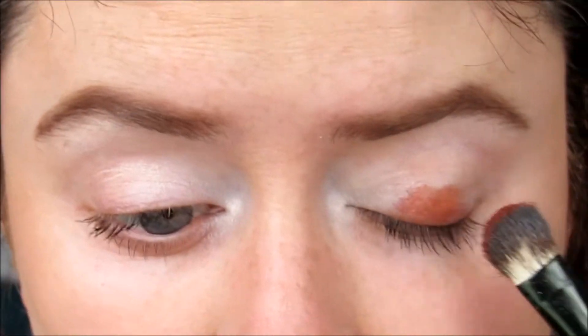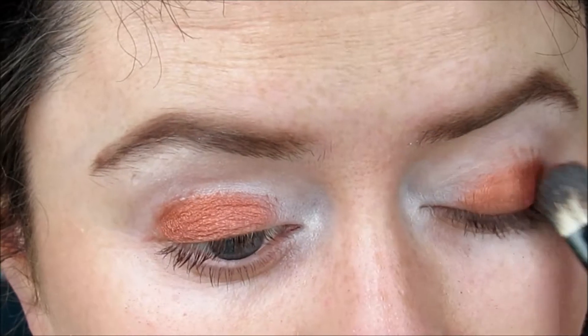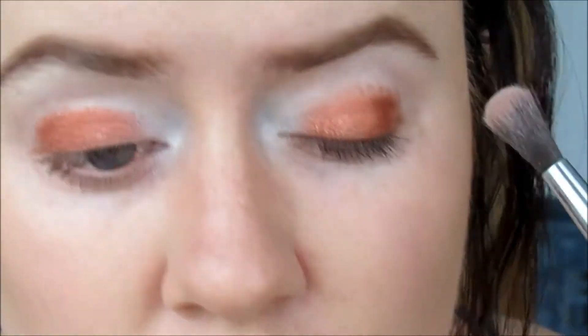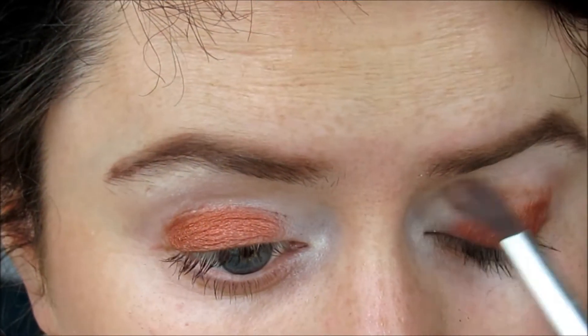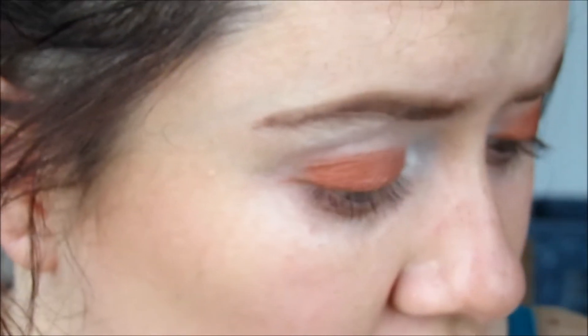I'm taking a big fluffy brush and this copper color by Jordana and I'm going to pat that onto the lid. As you can see, this color is just gorgeous — so pretty. My brush was a bit too big, so I'm going in with this little blendy brush and softening the edges because my packing brush was just massive. If you've got blue eyes, this look is going to be absolutely perfect for you because coppers and purples on blue eyes just makes your eyes go boom.